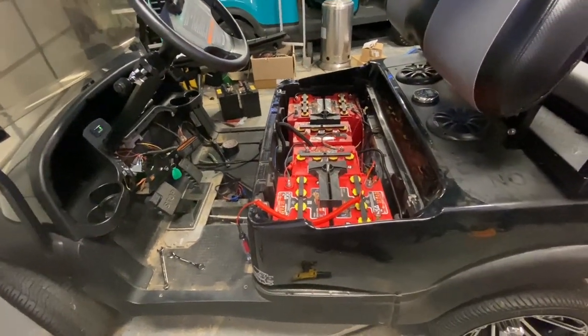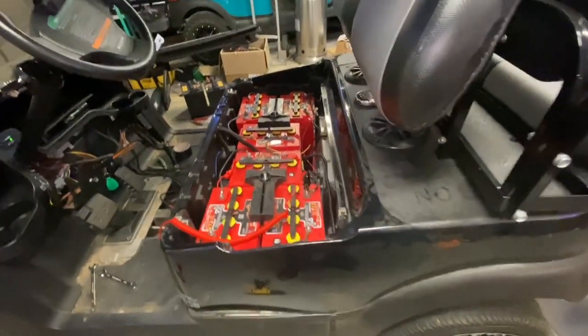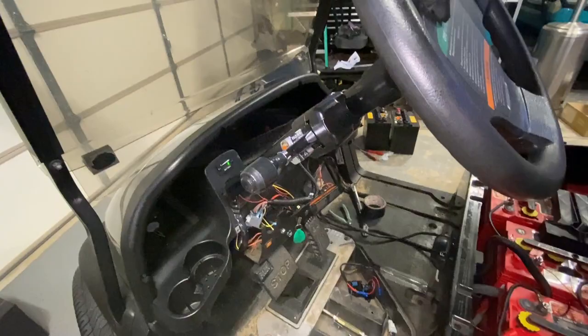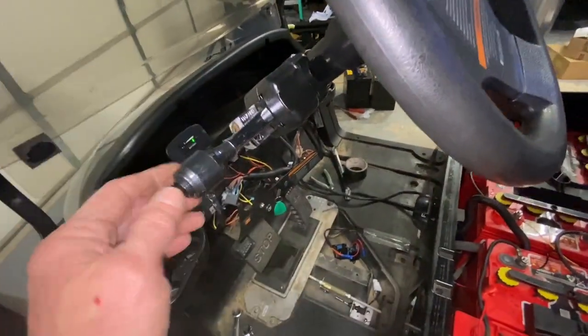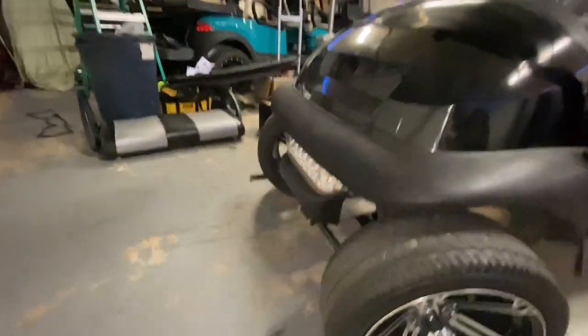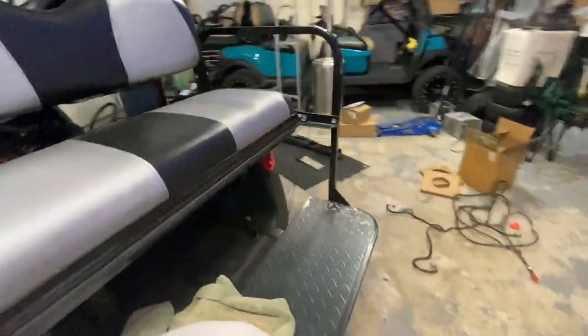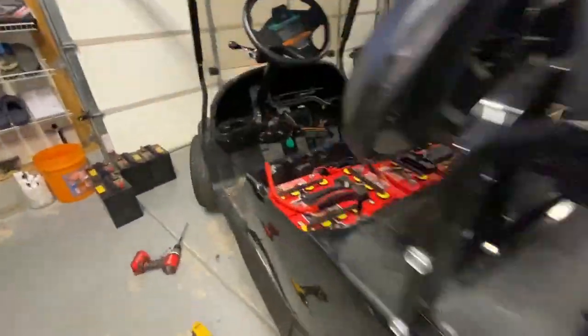Hey Jim, I ended up doing this late at night so I wanted to show you. I just did a brake light switch, turn signal switch, horn. Left turn signals - all of that is working properly. Let's do the right turn signal - yeah, I see the reflection on the door, I know that's working properly. Headlights working properly.